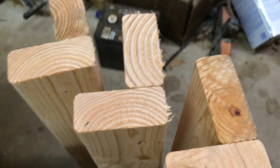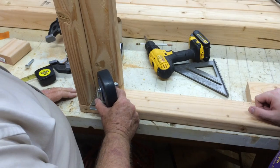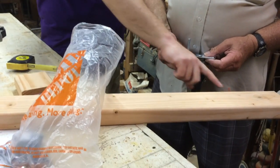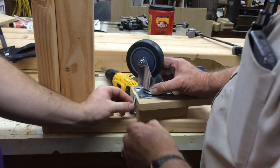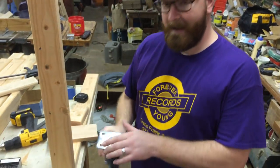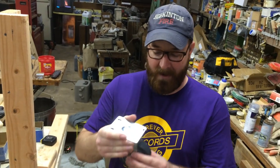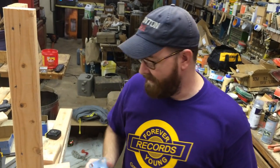After the legs are built, they work on figuring out how to get the wheels attached without hindering the structure. We've encountered some issues trying to figure out how to get the wheel to come out properly at the bottom of the leg so it'll actually hold the weight. It's pretty important — we don't want this thing breaking, falling, or being uneven.